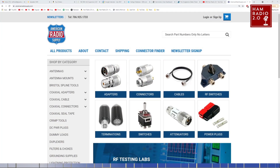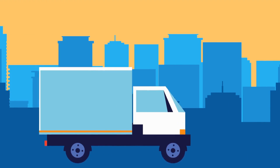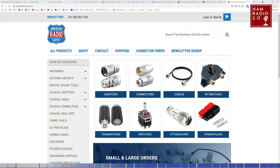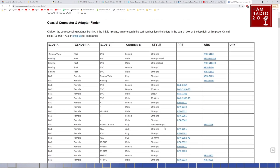Over on their website, AmericanRadioSupply.com — I'll share this link in the description below — they have a connector finder at the very top, and you can go there and basically find anything. It's also important to note that I have never spoken to American Radio Supply. I ordered these parts anonymously under my name, but I didn't say they were for video. They just have a good selection of inventory and send out coupons regularly, so I've always included them.